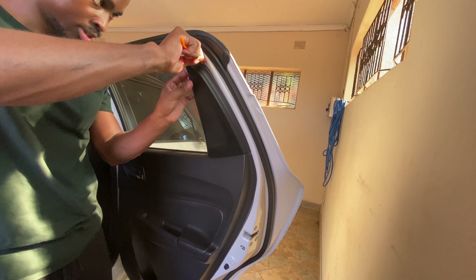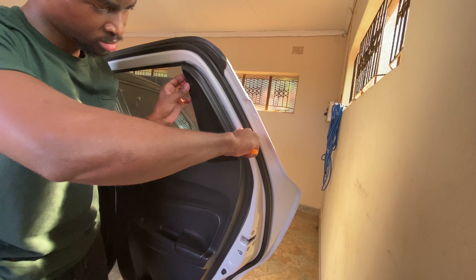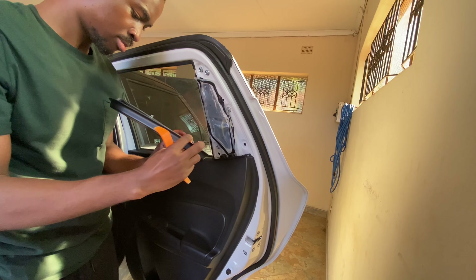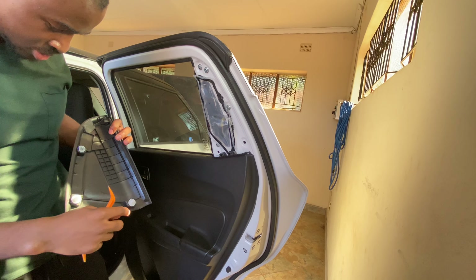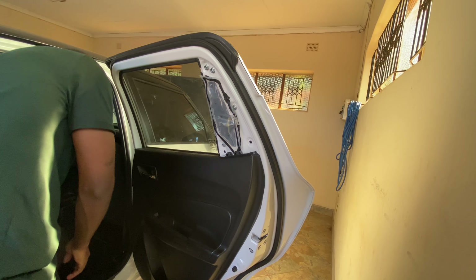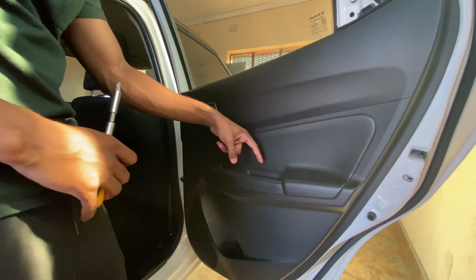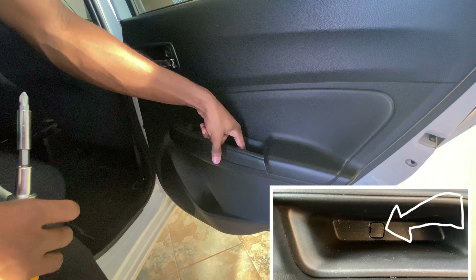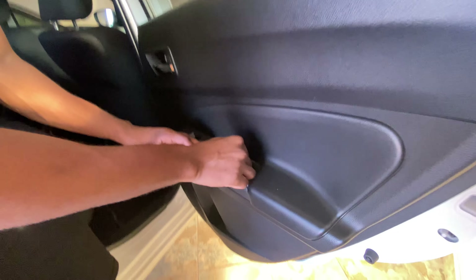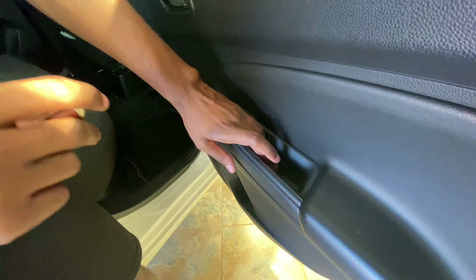I'm going to start on top. That's three clips and a few more of those. Let's take out the door. You need to unscrew bolts right here and one on top right here. You'll need something to pry open this little thing right in here so you can expose the screwdriver.